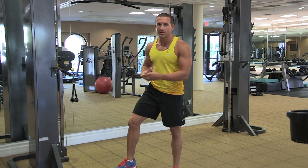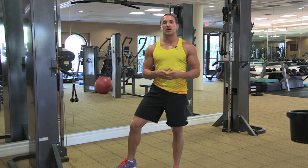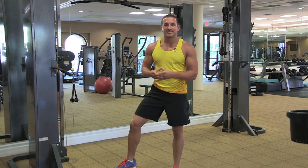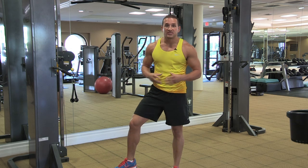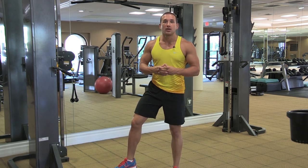The first method you can go about trying to achieve this smaller waist is obviously losing as much body fat as possible. Getting your body fat under 10 percent — in the realm of 7 to 8 percent — will obviously give you that nice tight waist and that upper body V shape.